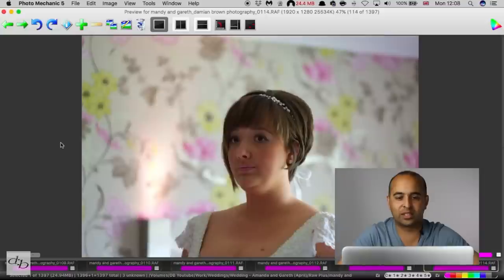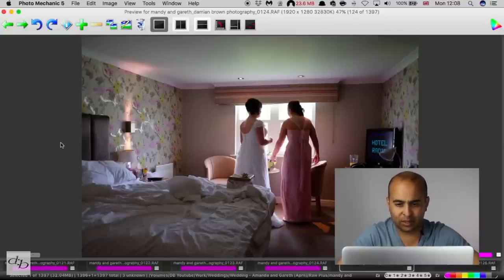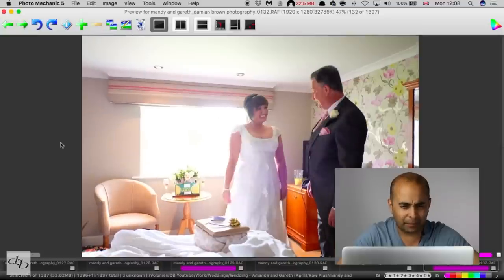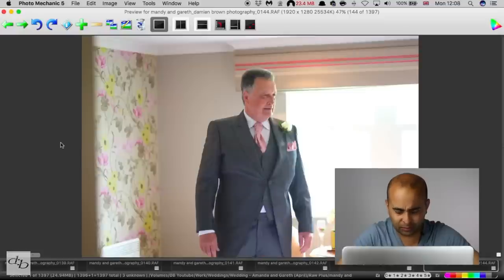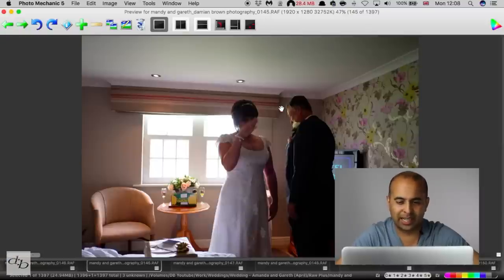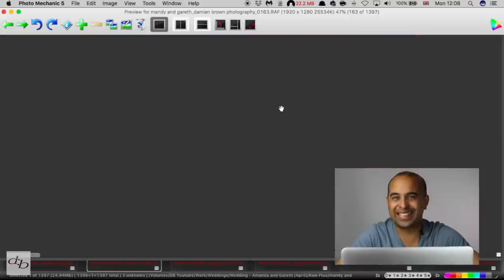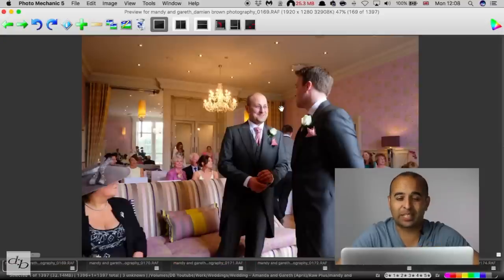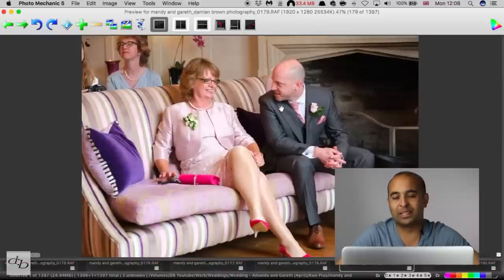But what if I get to an image and I think, well, I'm not sure if that's a keeper or not — is it in focus? I can hit Z to zoom in and check. In this case, not quite where we want it to be, so we can add it to the queue to delete. It's dead simple and dead fast, and that's the point. You don't want to spend so much time culling that you lose time on the most important bit: editing.